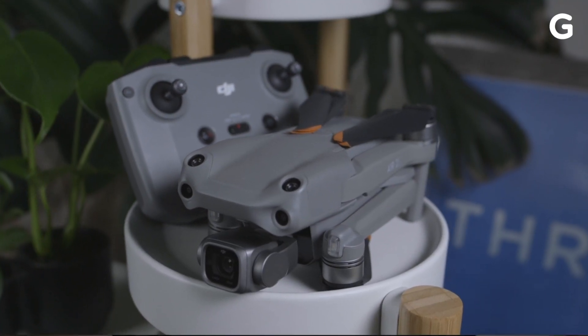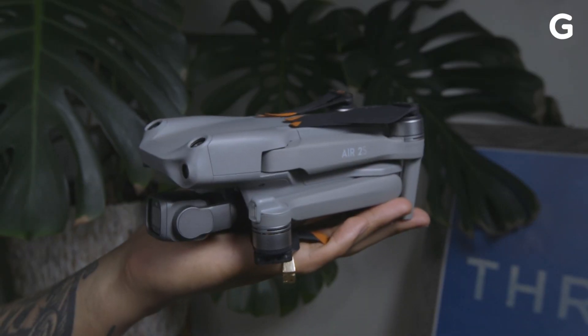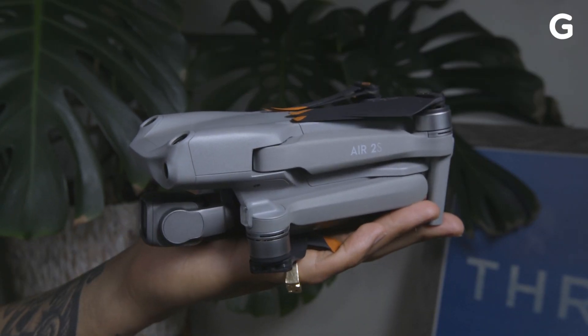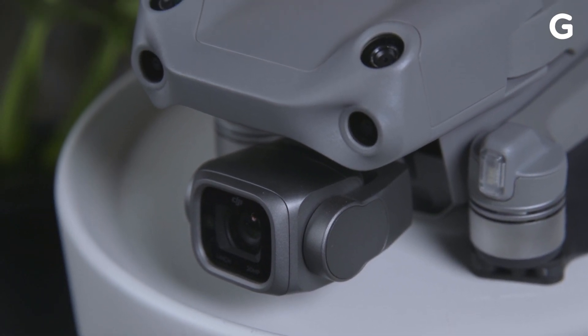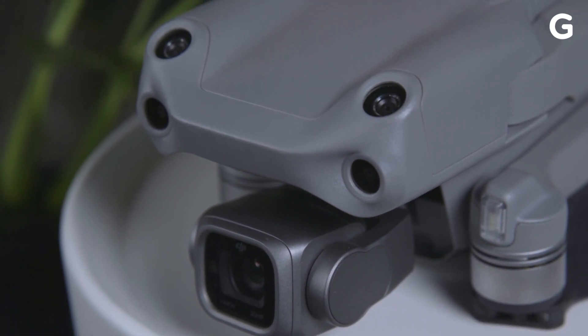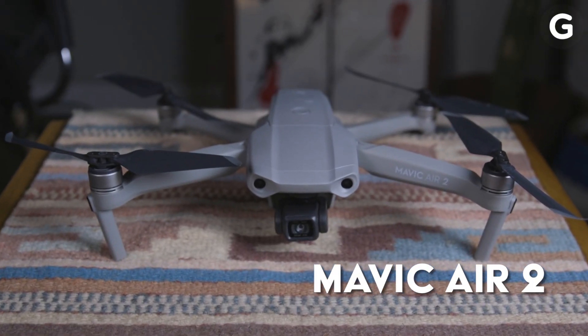At first glance, the Mavic Air 2S looks very similar to its previous model. It still has the compact fold-in design and the company's flagship 3-axis mechanical gimbal. But there's a slight change to its front to accommodate the upward-facing avoidance sensors, which are new to the 2S. So, nothing to report back on the design for the 2S — this time around, DJI focused on upgrading its guts for this model.